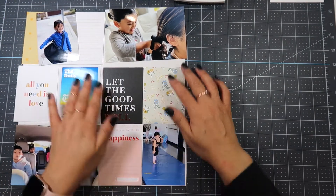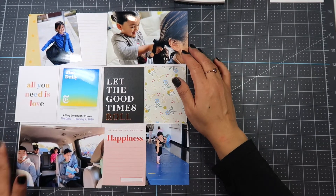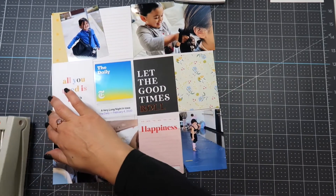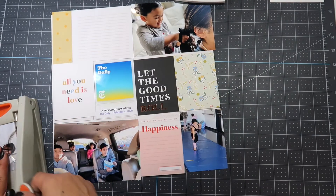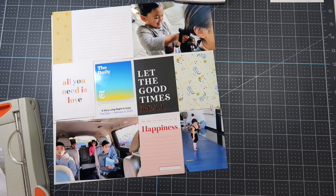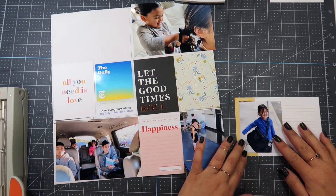The first picture is of my daughter going to dance class. I'm going to use my 6-inch Tonic guillotine, which is an amazing paper trimmer — I use it mostly for photos when I'm doing Project Life. I'm going to cut off part of the photo so that it'll be smaller on the 4x6 card.